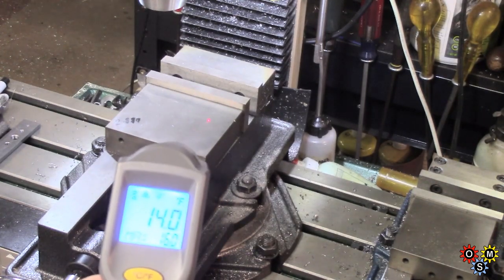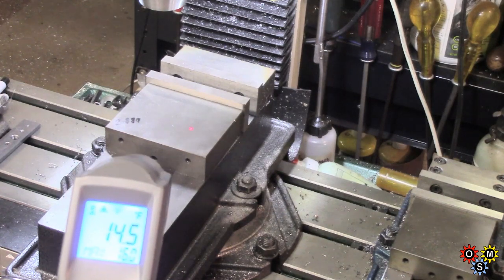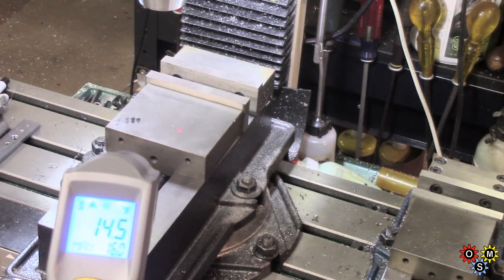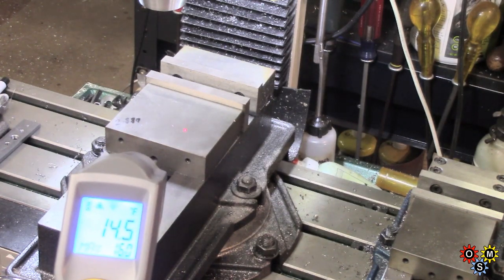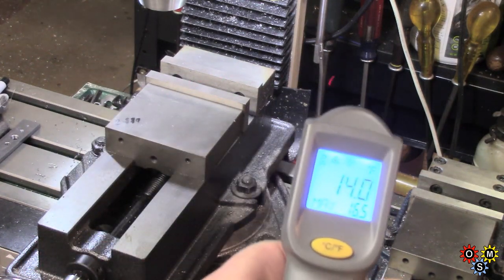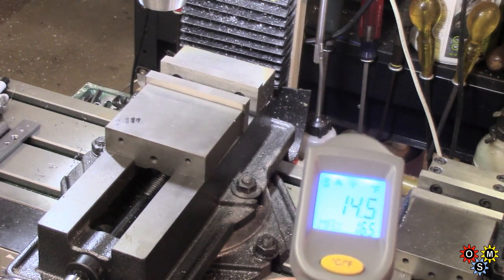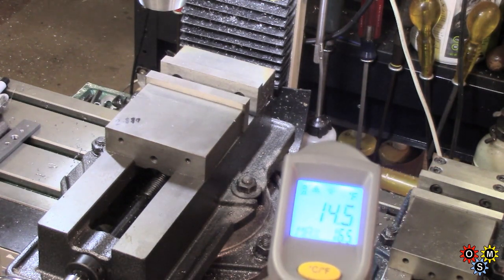We're on the vice now — these are reflective surfaces which doesn't help. Reading about 14.5 to 14 degrees. And there's the mill table at about 14.5.